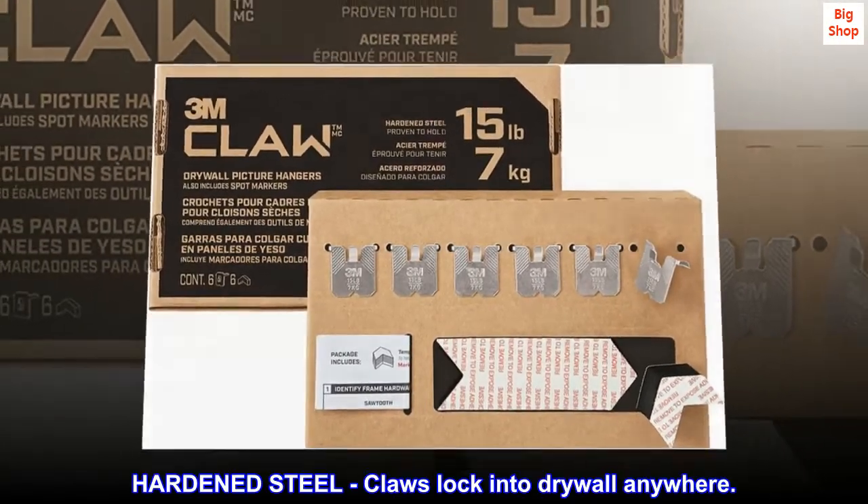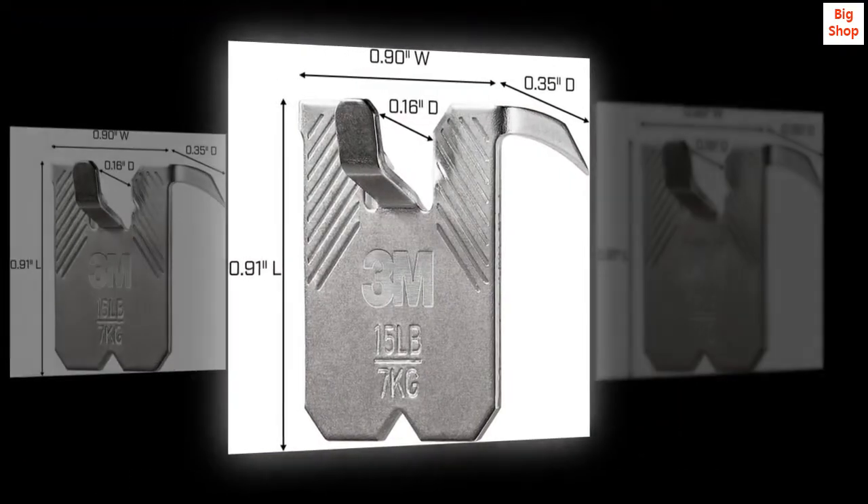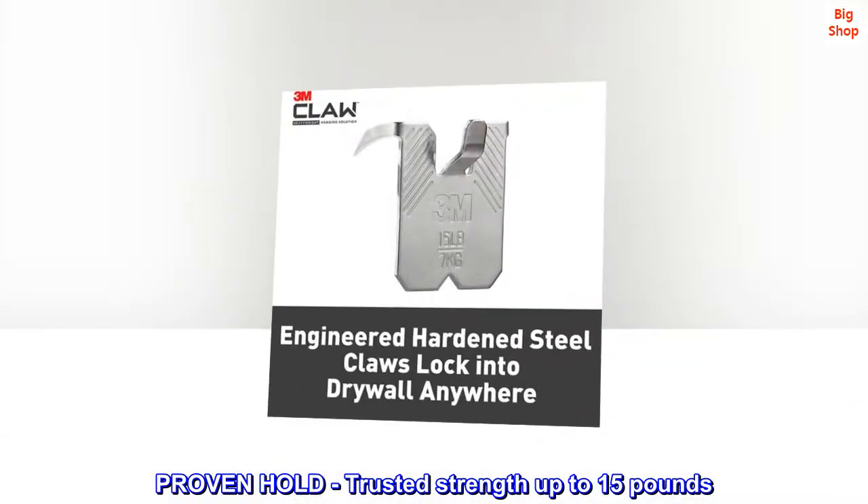Hardened steel. Claws lock into drywall anywhere. Proven hold — trusted strength up to 15 pounds.